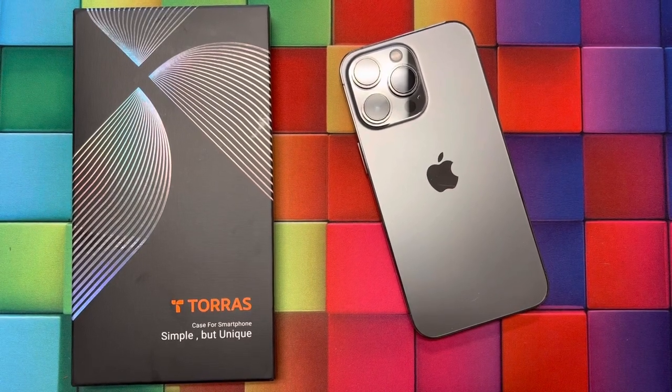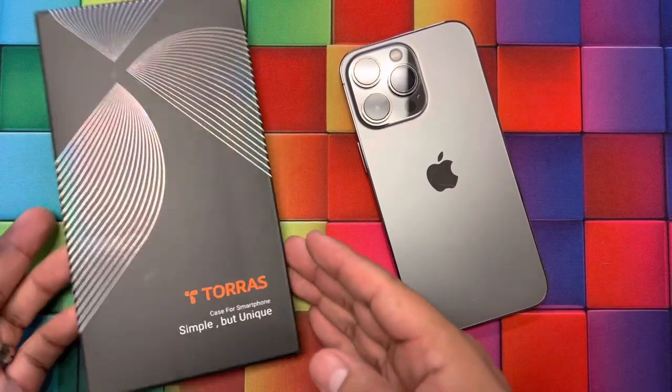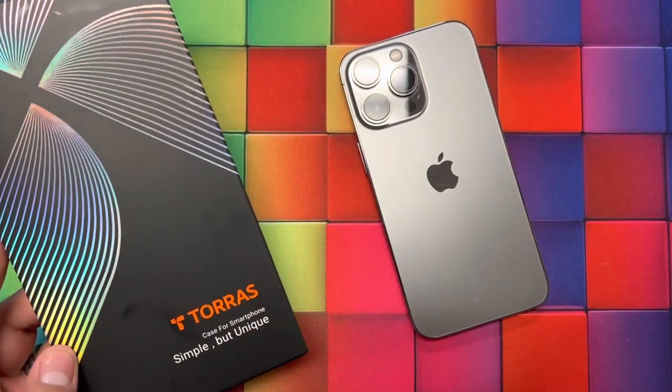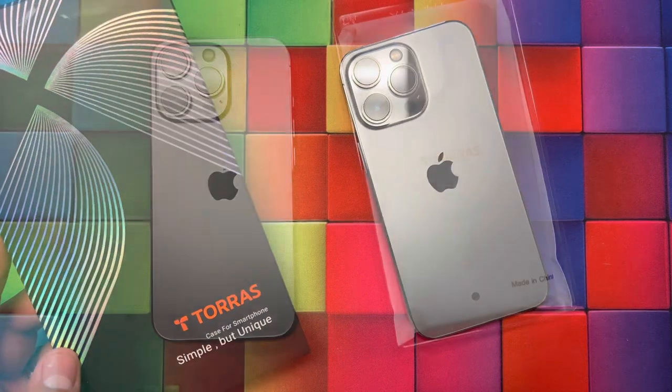Hello guys, today we'll be unboxing and checking out a case from the brand Taurus. Taurus actually makes many cases for many iPhones and they have some very strong cases. So let's get started.